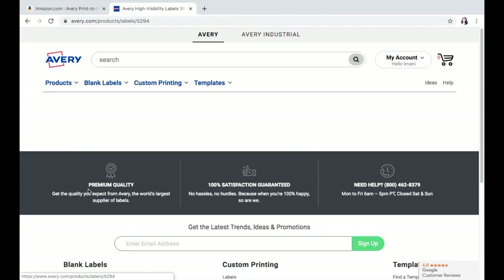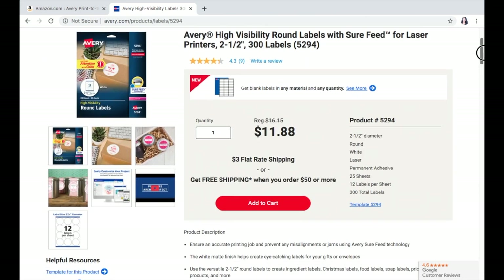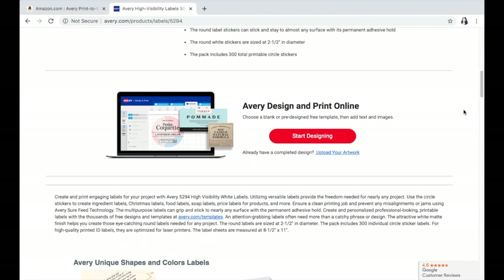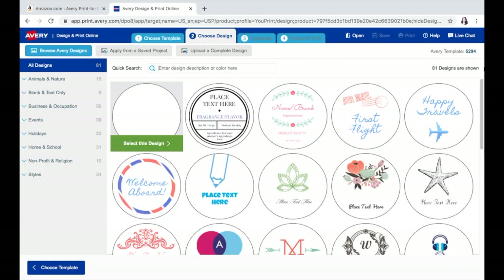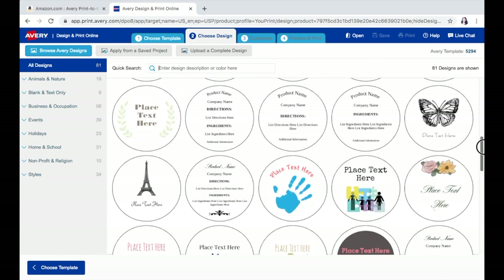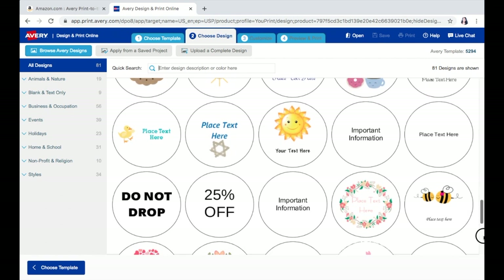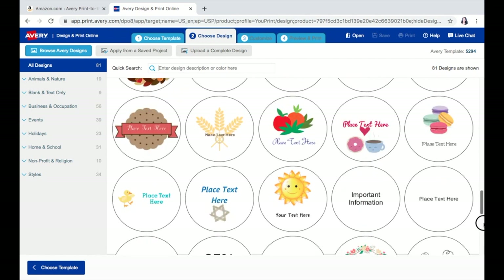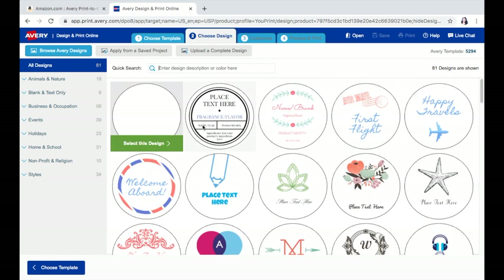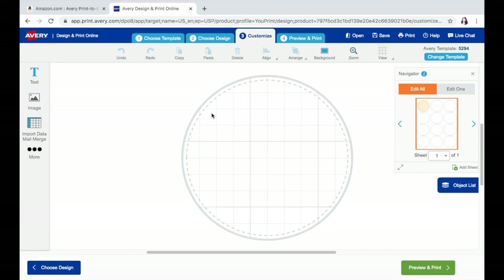Once you input that number, go ahead and hit the product. Once you're on the actual product page, you can scroll down a little and click 'Start Design.' At this point, Avery is super awesome and gives you some templates that you can pre-use for your design. I'm specifically getting these as a branding option for my hair company, Allure 96. So you want to hit 'Select Design' and at this point you can customize the specific design that you want.